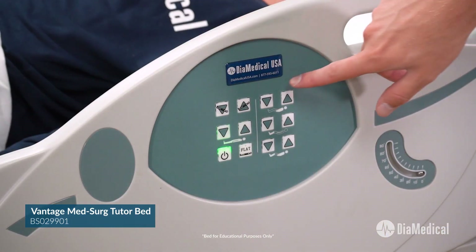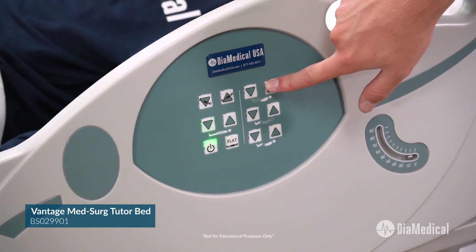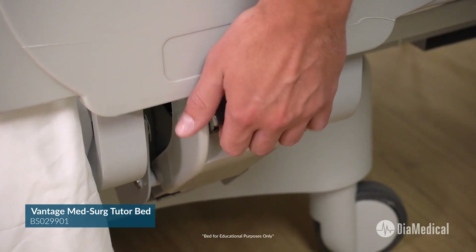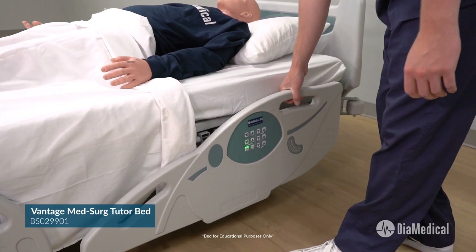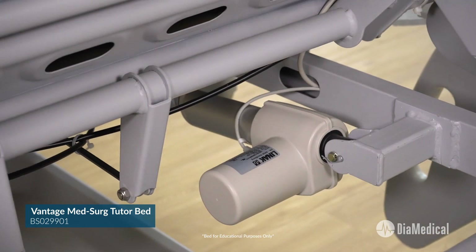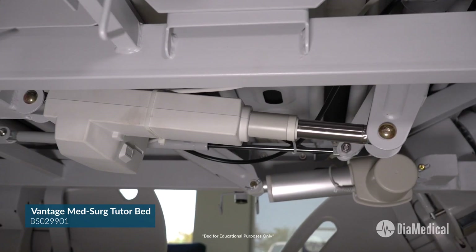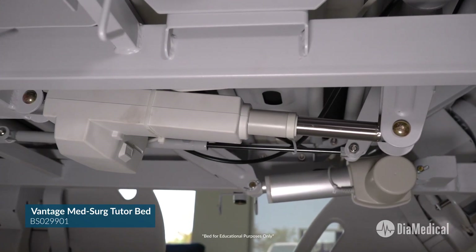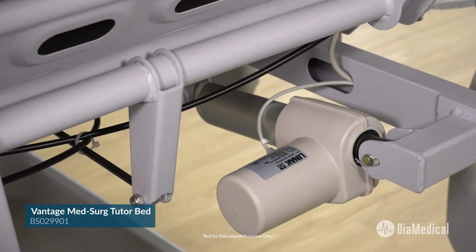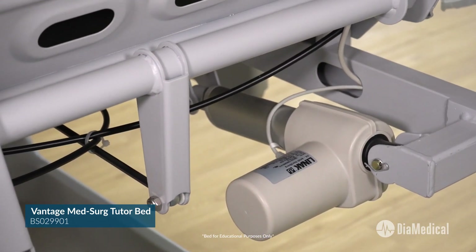The side rails can be operated with just one hand and feature a Fowler angle indicator. They also tuck under the bed for easier navigation through doorways. The silent actuators provide smooth, reliable movement of the bed frame. Both the battery backup system and actuators are protected against overheating and splashing water, which is important when students get carried away with bed baths.